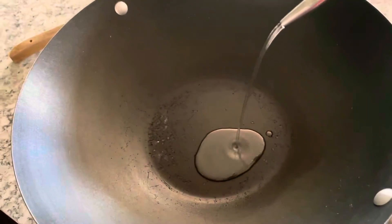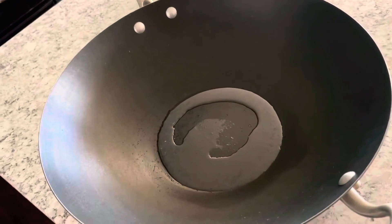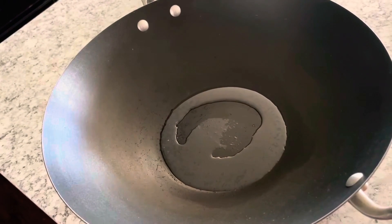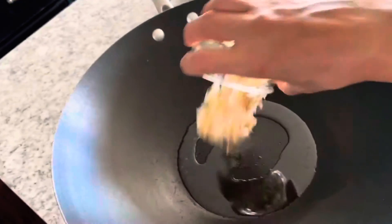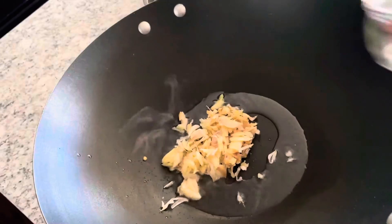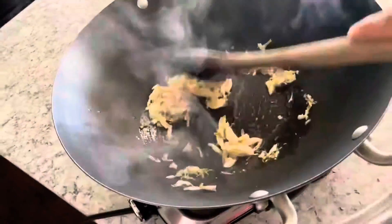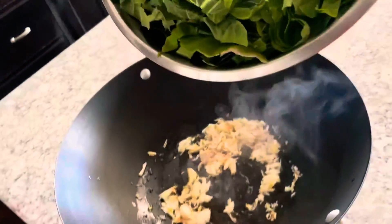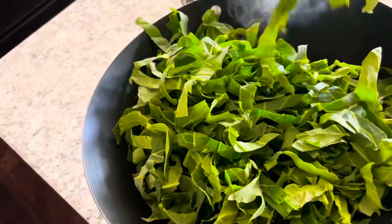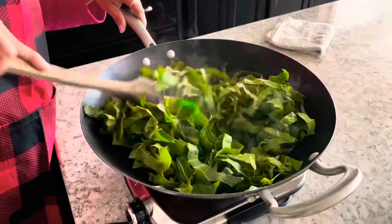Now take a large pan or a wok and add two tablespoons of oil, then add the pounded garlic cloves to the oil and sauté it for a minute. Now reduce the heat to medium and add the chopped collard greens to the pan and gently keep flipping it so that the heat is evenly distributed to all the leaves.